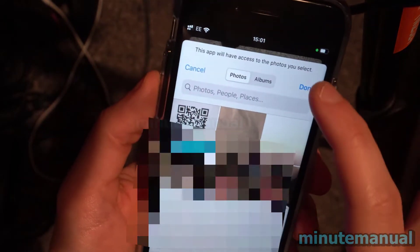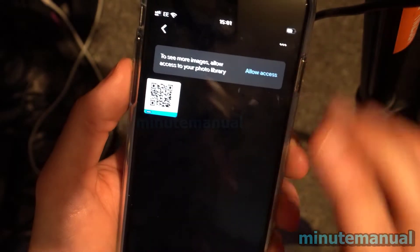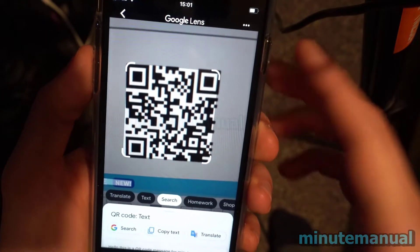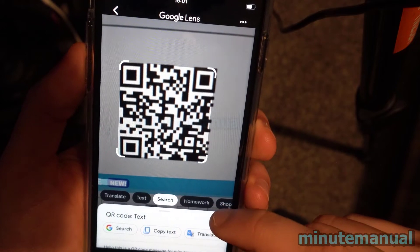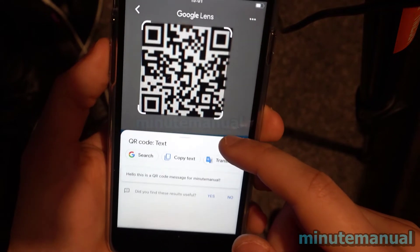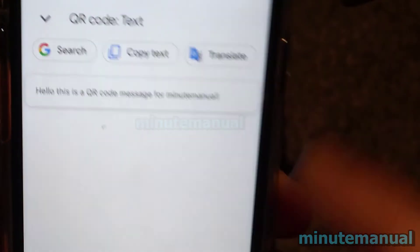From here it will be read by Google Lens. Google Lens has successfully identified the QR code, and there is the text I programmed into it: 'Hello, this is a QR code message for Minute Manual.' It works and has successfully extracted the text from the QR code.